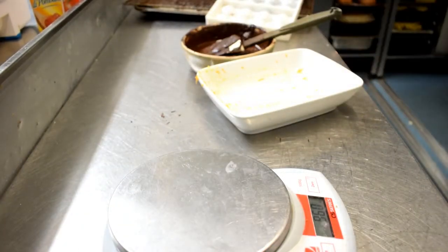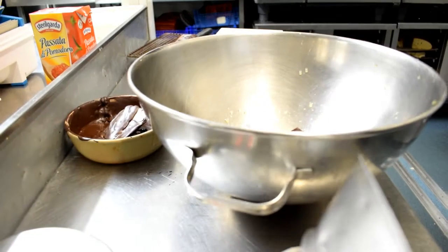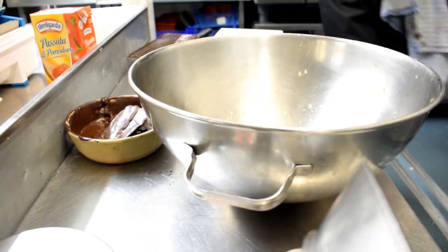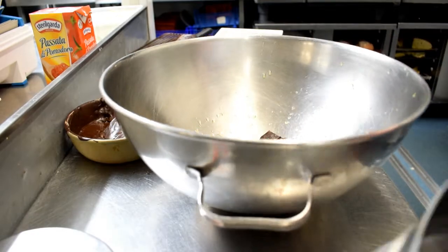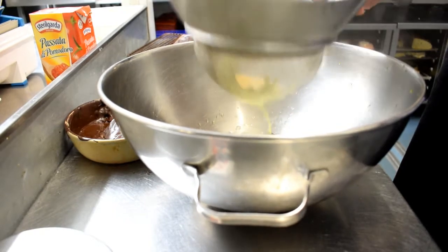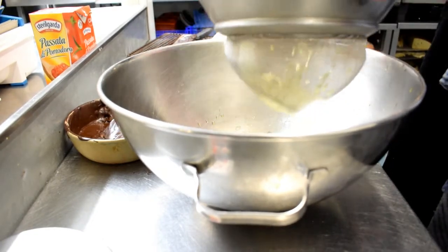The cream has boiled with the orange zest in it; that's infusing. I'll just put cling film on it and leave that for 10 minutes. Then I'm going to strain it after 10 minutes, re-boil it, and pour it on top of the grated chocolate, and also the juice of the two oranges. The cream has come back up to the boil. Orange juice and chocolate are in the bowl, so now I'm just going to strain the cream onto the chocolate. Make sure we get all the cream, because that's all flavoured.